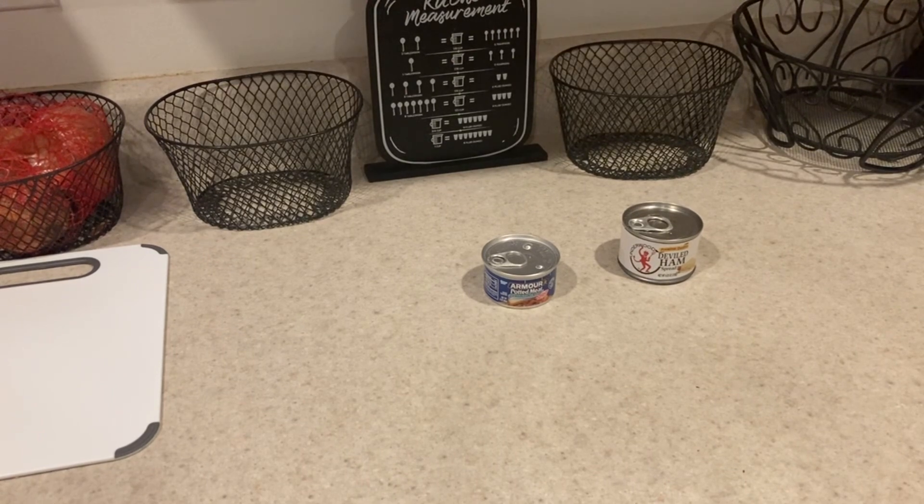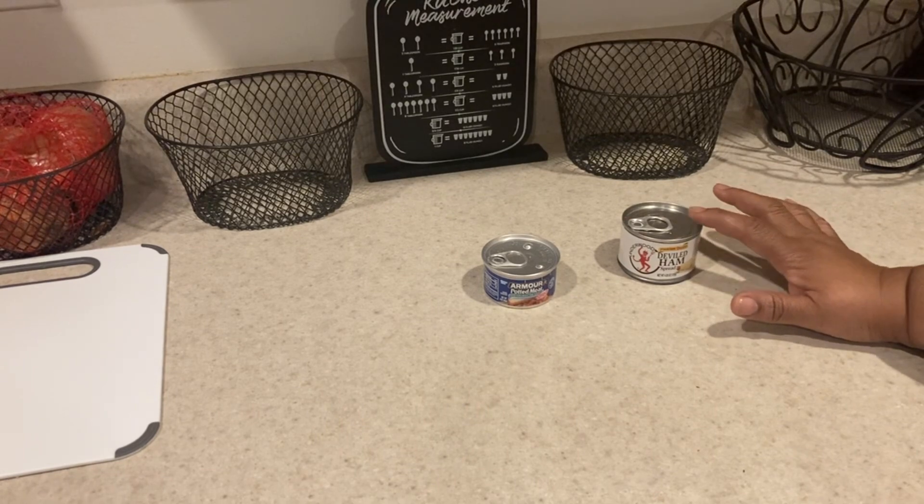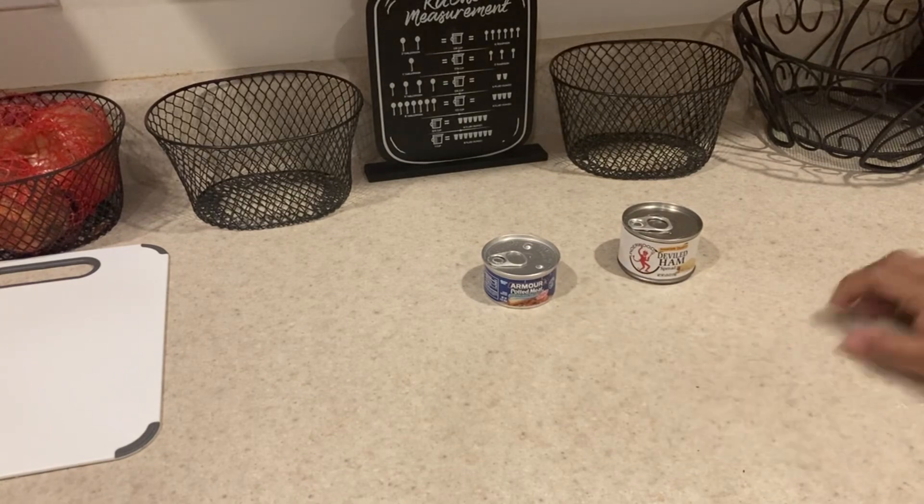Hey y'all, we are back and we have two cans sitting here — the Armored potted meat and the Devil Ham spread. We're doing one versus the other to see which one you'd like best. I've had both growing up and I prefer this one because the taste is better, but this one was cheaper so it's the one we ate the most.